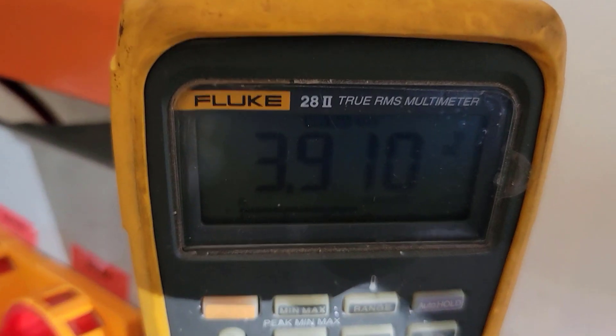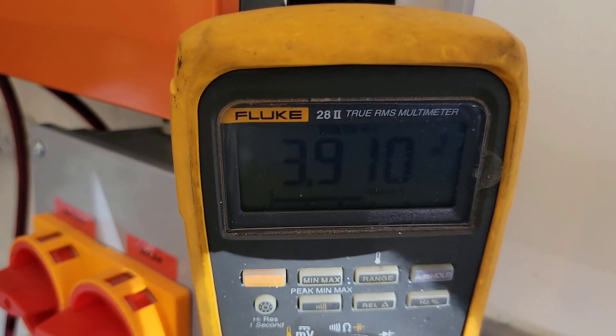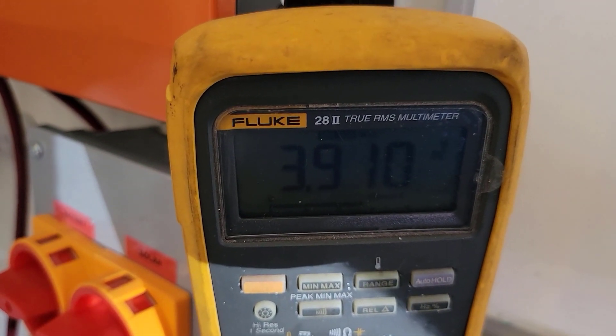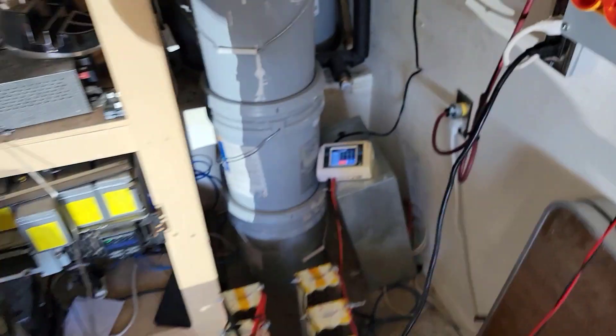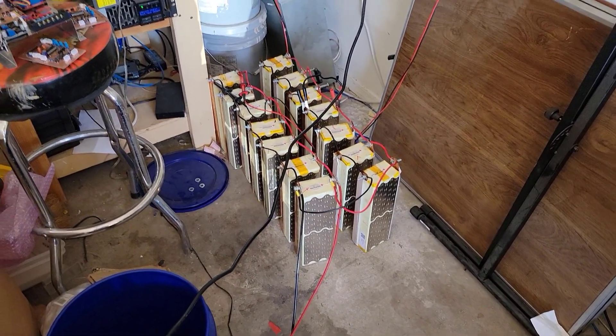They've been running like two or three days and are up to 3.9 volts. It took forever to go from 3.5 or 3.6 to 3.7, then all of a sudden went to 3.8 and 3.9. I think it's getting to the top and will probably start going up faster now — we've probably put most of the charge into it.